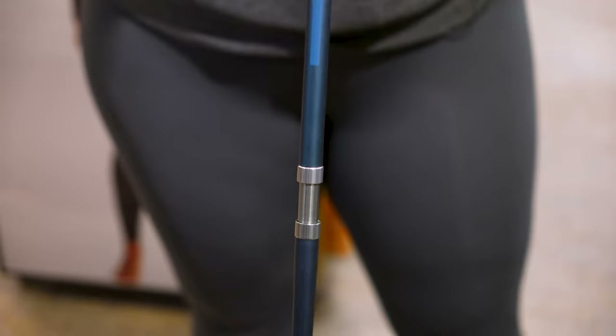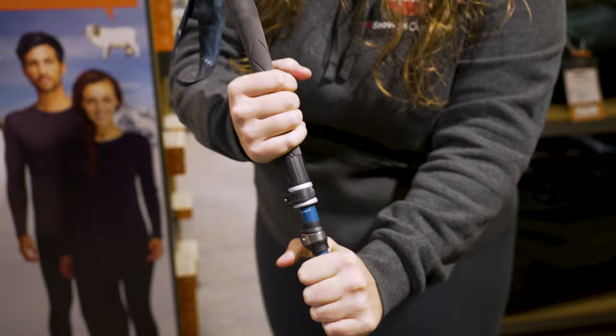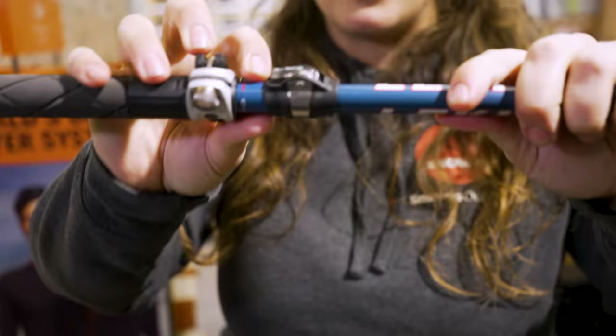And then from that point, once we've got these fully sealed and joined together, we're gonna have one hand on the lower shaft, one hand up here on the handle, and we're gonna give it a single sharp tug. When we do that, you can hear a little click that's popped into place, and you'll also be able to see that this little silver tab has lifted up a little bit.